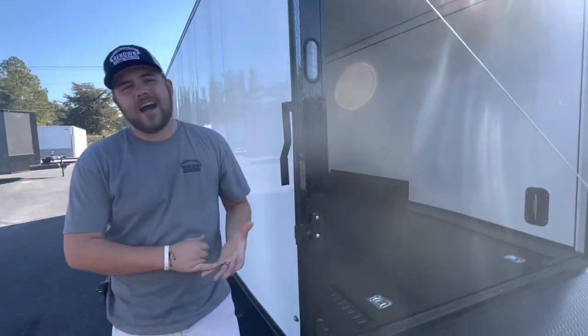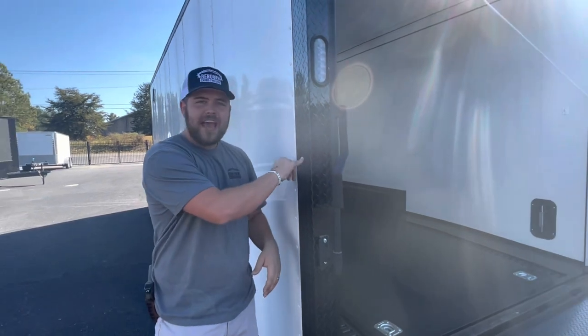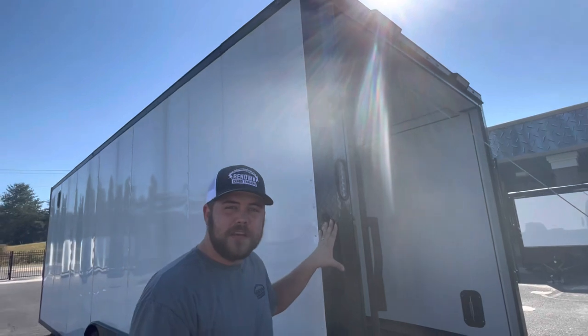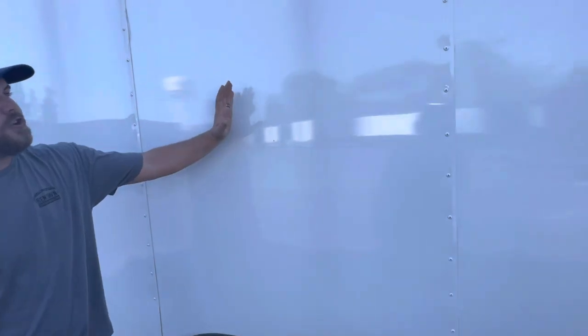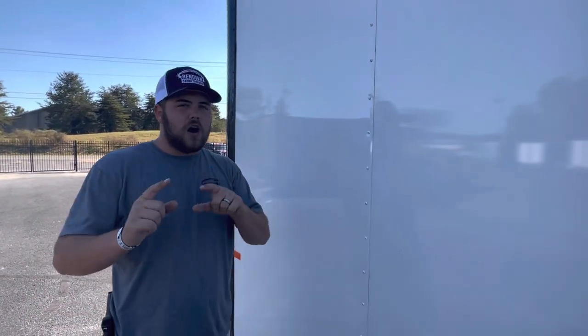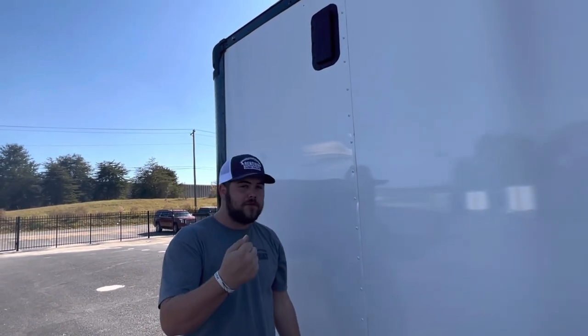We have a blackout special on this trailer: black top and bottom trim, bar lock, door accents that are normally silver are all black. We wrap the rear corners in ATP and, on the flat front, there's an anodized cap on the side. We also wrapped the corners and the header in a black ATP, which makes it look great and finished. The blackout special also includes alloy wheels — aluminum mags — and two aluminum sidewall vents upgraded from plastic. They're multidirectional so you can open them front or rear ways, or close them when it rains.